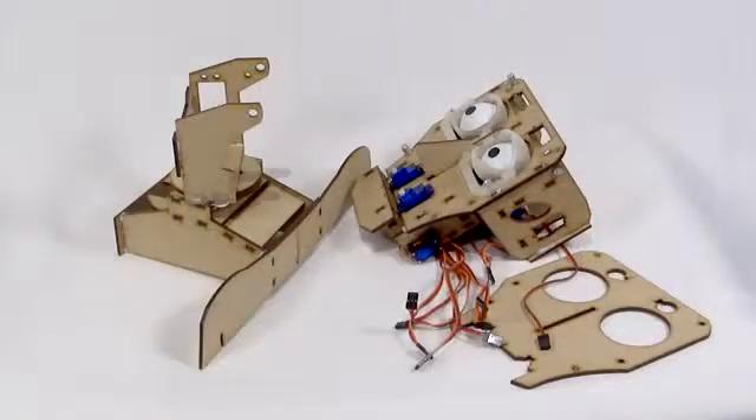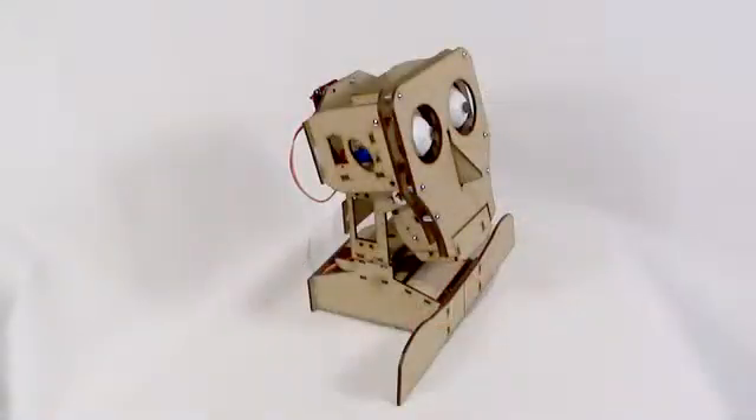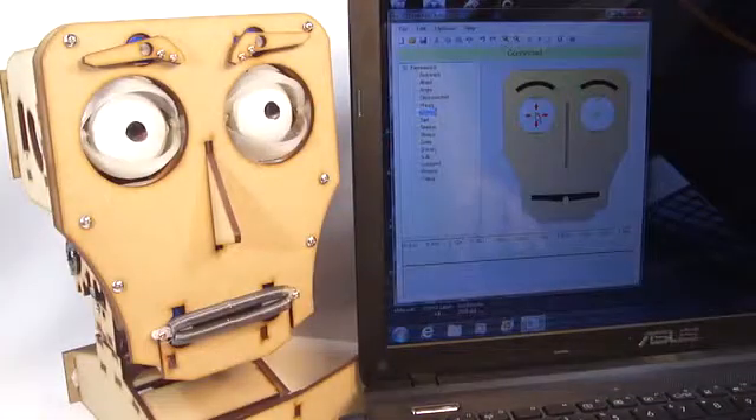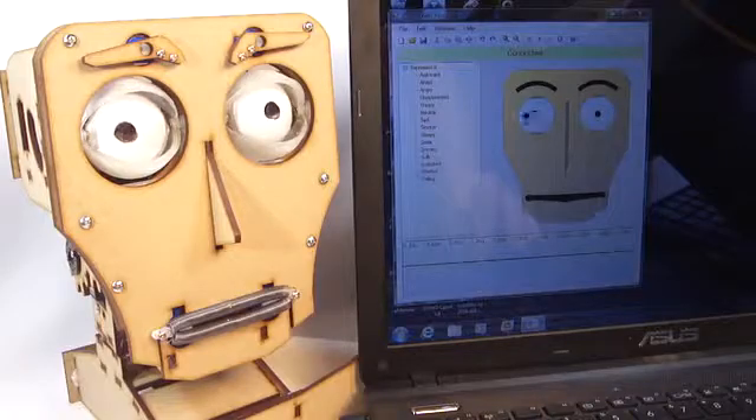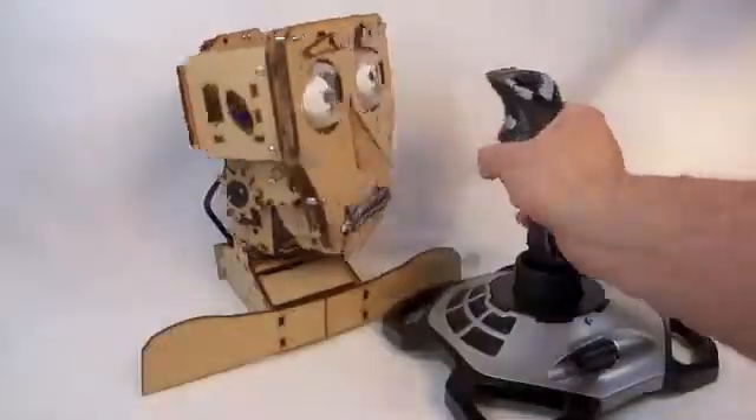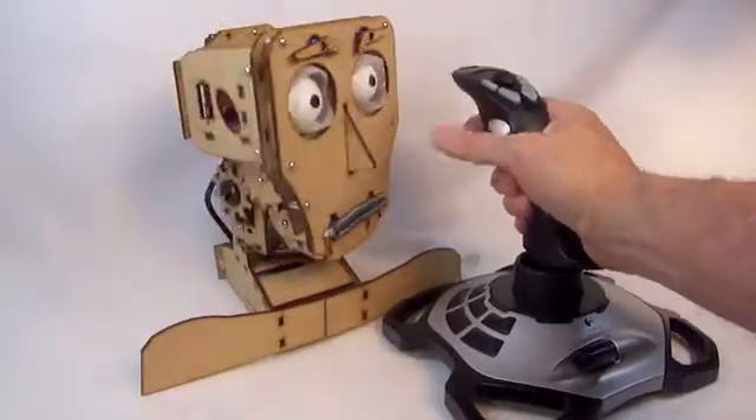Fritz is an animatronic puppet. He comes as a kit of precision laser-cut MDF parts that you assemble, then connect to your PC with a USB cable and control his features via the app. Just click and drag on a part like his eyes and watch Fritz's actual eyes move. The application includes options for controlling Fritz using a joystick or game controller.